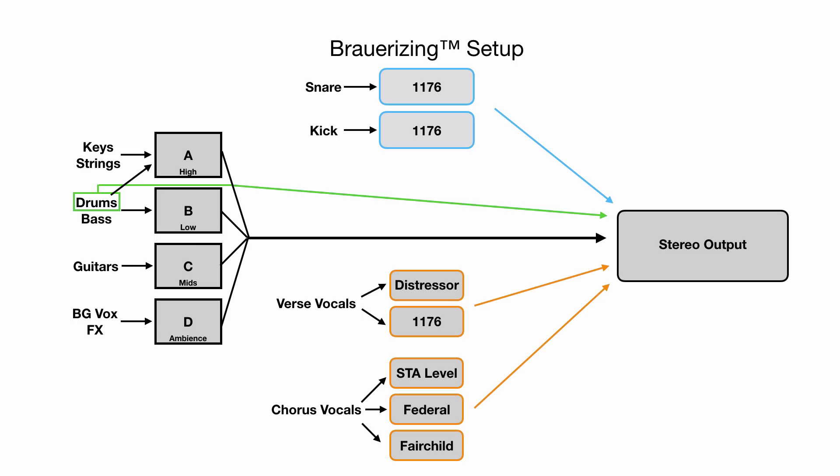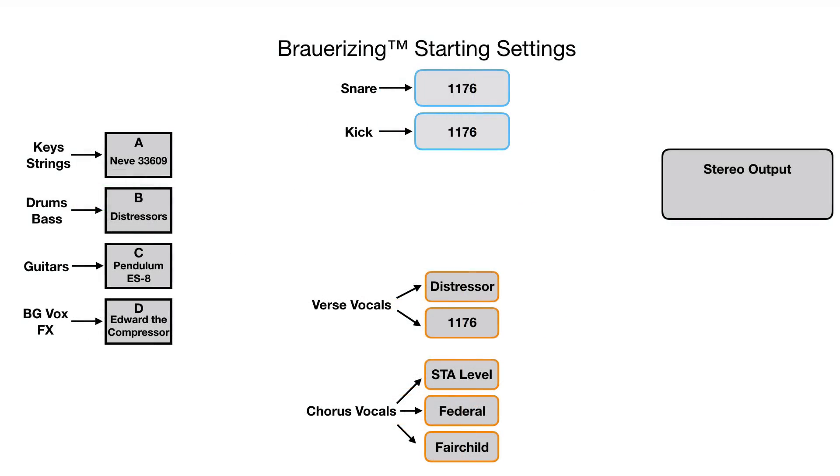Next we'll talk about some of the settings that he uses to mix into. Brower actually has an entire back wall of compressors that he doesn't touch. He claims that many of the compression settings don't move, which makes recalls a bit easier. You may have to adjust a threshold or two throughout the mixing process, but all of the big stuff stays put.